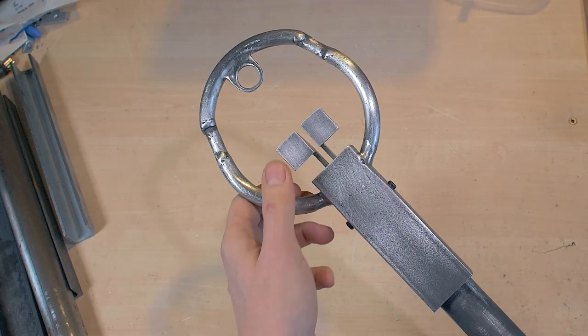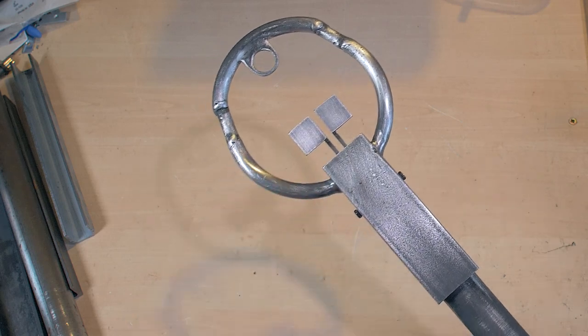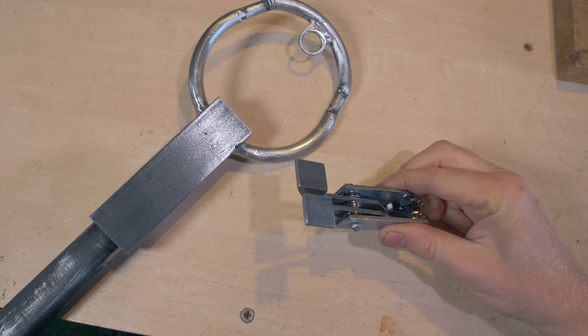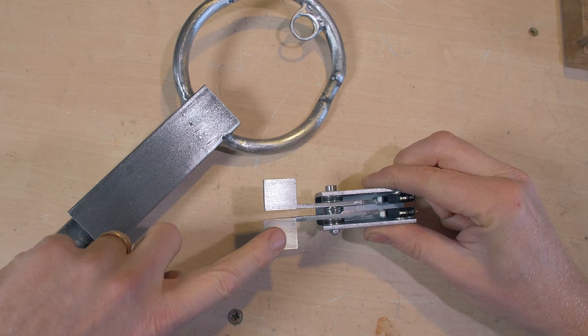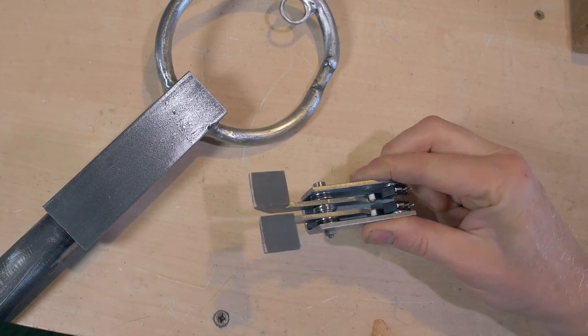Once it was all welded together, I made a couple of paddle switches using the same basic metal bits and two microswitches. These will be connected to the two inputs on the Leo Bodnar control board for guns or whatever you want to assign to them.